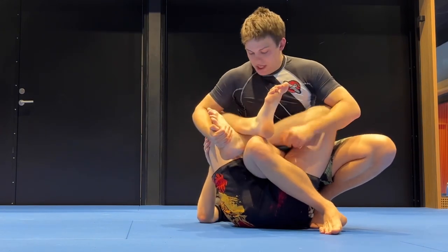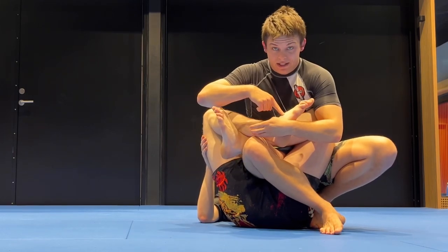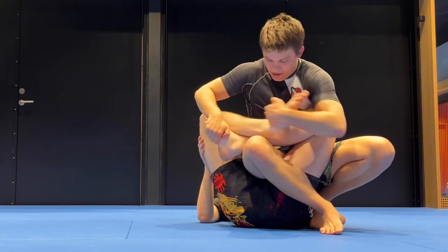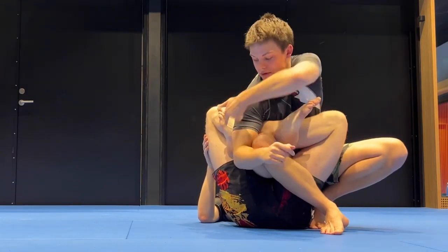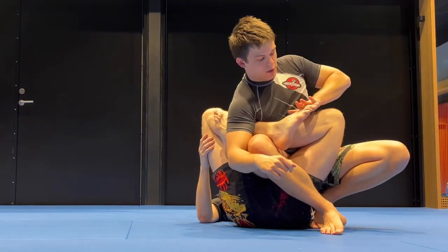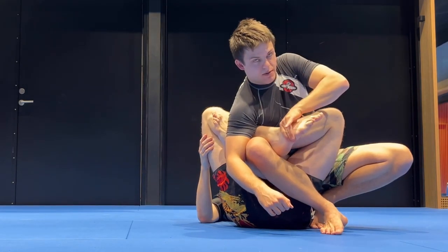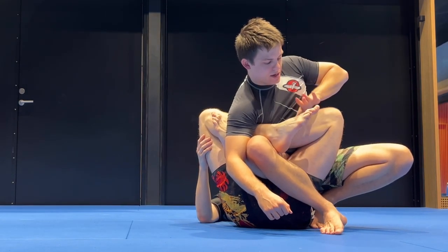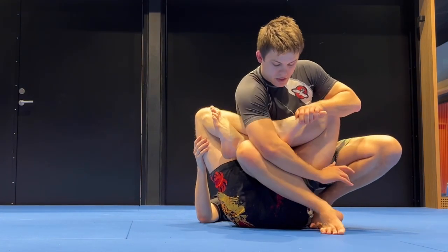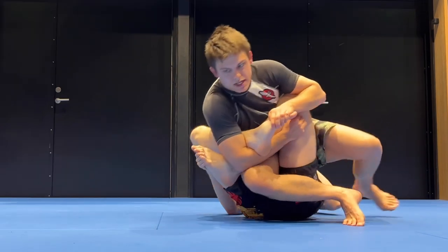I pull everything in just like before. Now I really want to isolate this foot. I pull his leg in here, pulling the other one in. I'm taking my elbow in front of the trapped leg. I'm grabbing his toes — not all the way out here, not all the way in — right by the knuckle line with my hand. My other arm swims under, elbow deep.